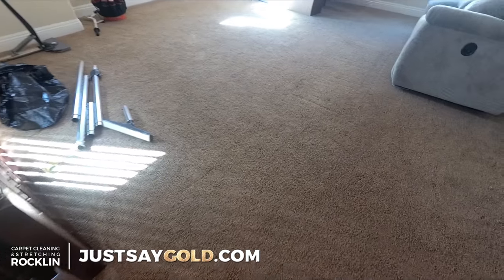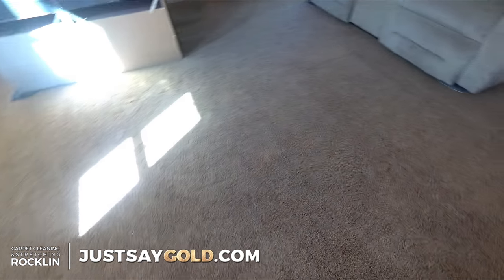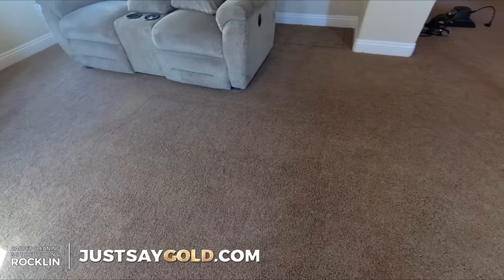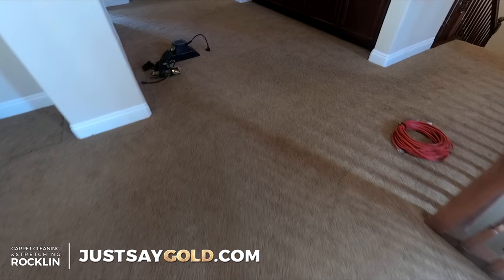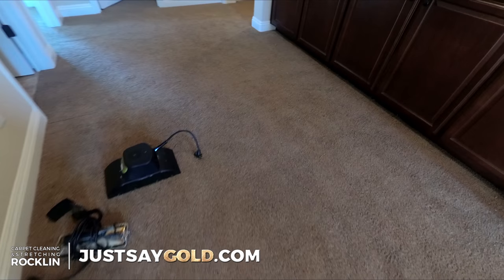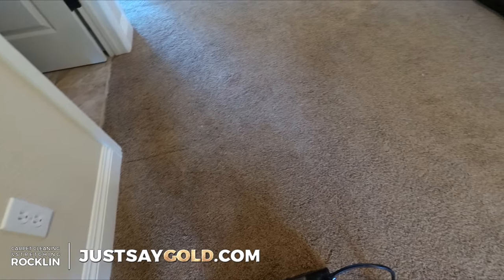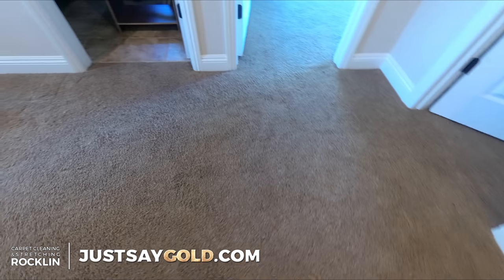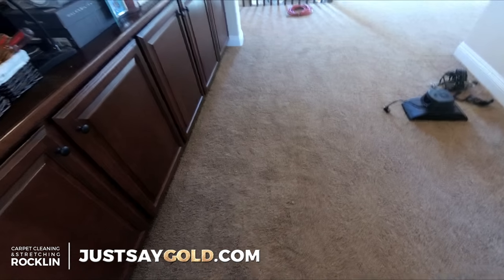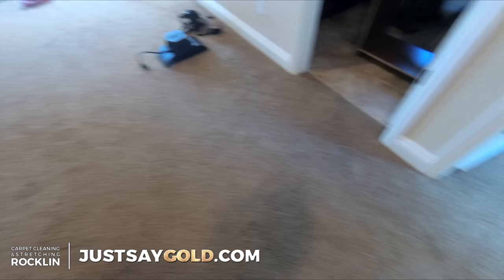Everything is stretched over, seamed, and good to go. After carpet stretching, where the ripples were it will still have that indent — it'll still look like there's a ripple there, but it's actually flat. It's just like when you crease up a piece of paper for a long time and then flatten it out — it will still have lines where the creases were. Over time with vacuuming and foot traffic, that friction will make it relax more, and as the seasons change it'll contract and expand, become level, and that mark will completely disappear.